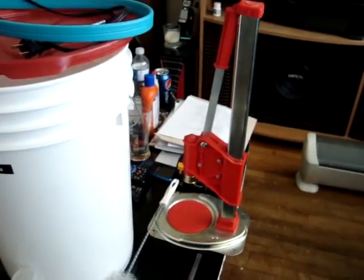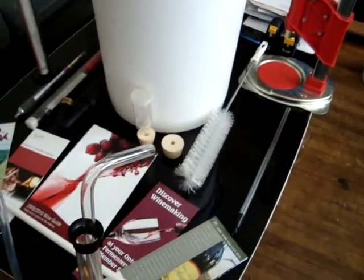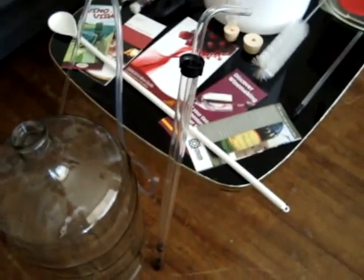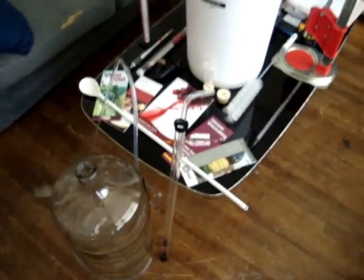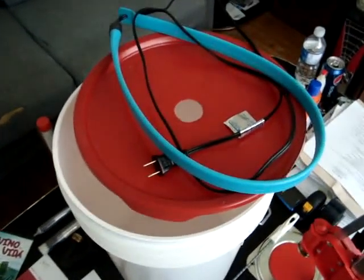Wine bottle capper. This is an auto siphon. And this is my heat belt.